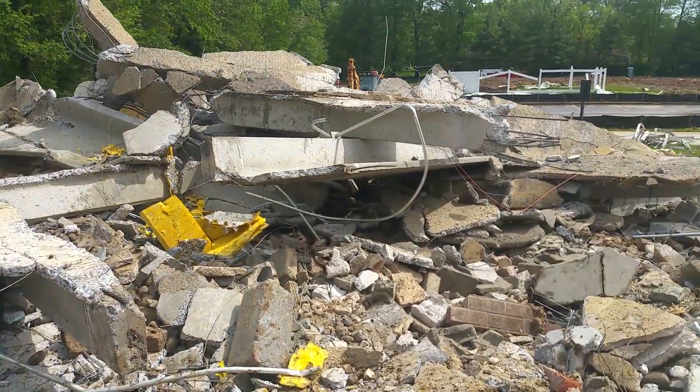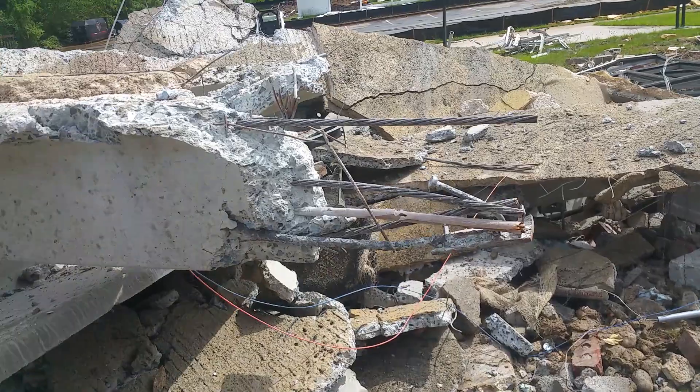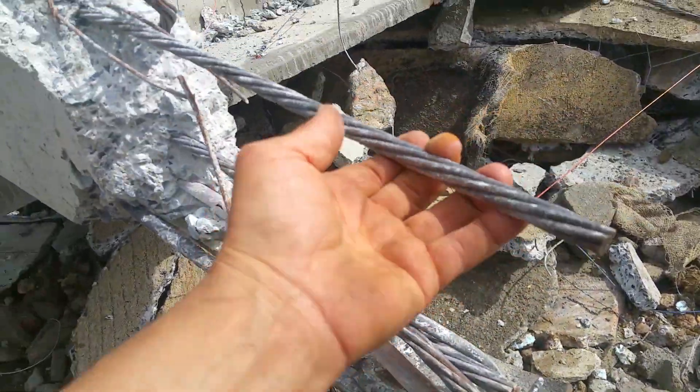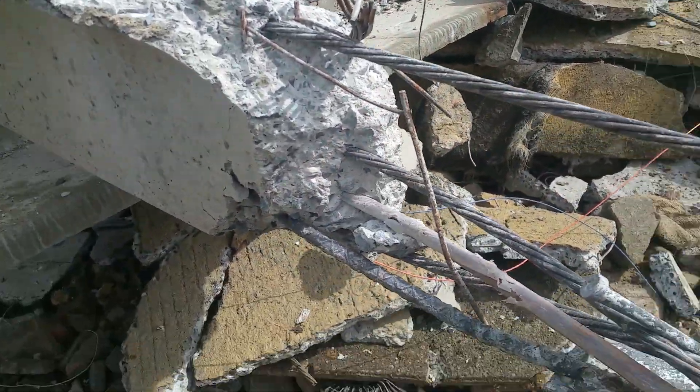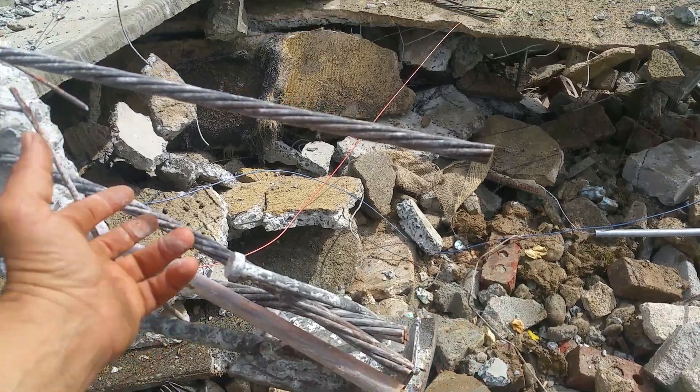Pre-tension cables inside here. You guys want to see what the profile looks like? That's a little sheathing on it right here. That's the cable — all in good shape.